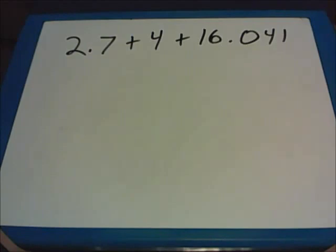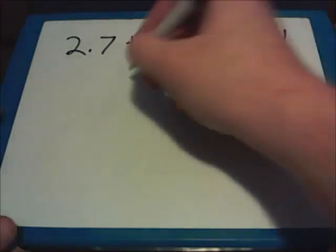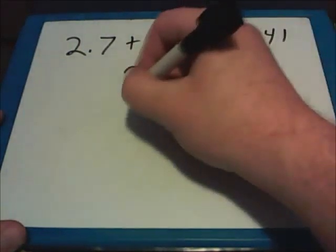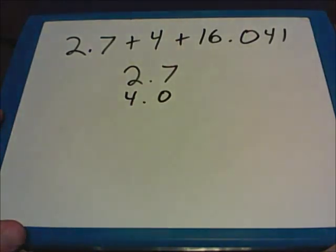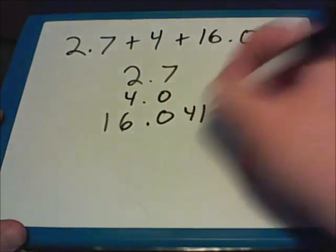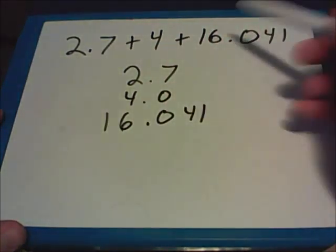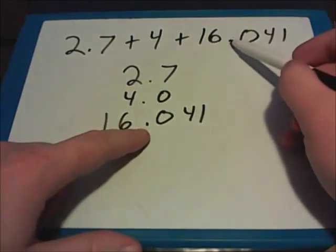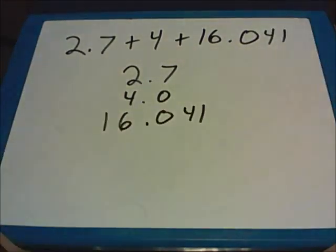In this problem, we're adding three different numbers. Some of them have decimal points already, but we also have a whole number, 4, to add as well. We still have to rewrite the problem with the decimal points lined up. The first number is 2.7. We're adding to that 4, but remember that 4 is the same thing as 4.0. And then we also have to add 16.041. It may be helpful to start with the decimal point and look at all the numbers to the left and right of it to make sure everything falls where it needs to.